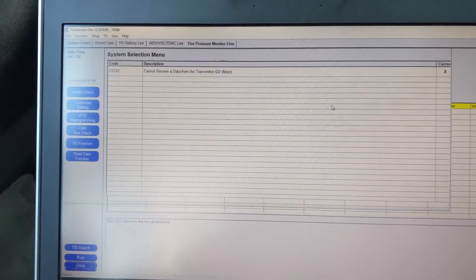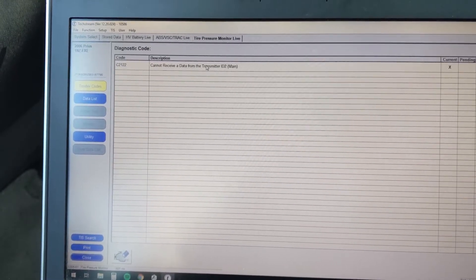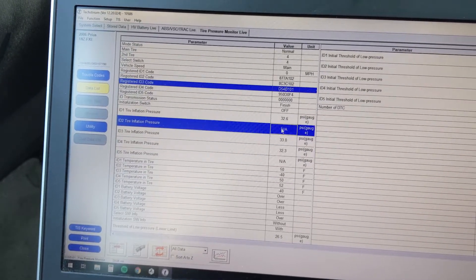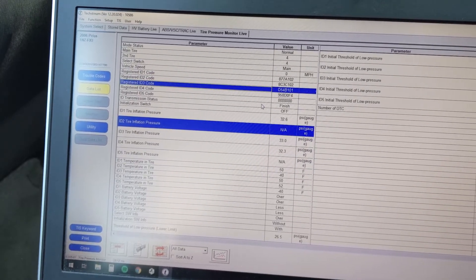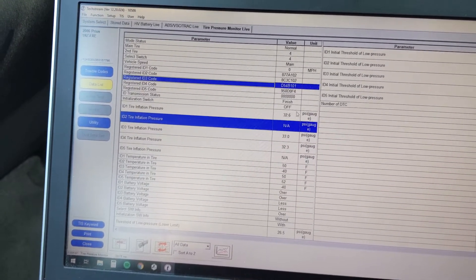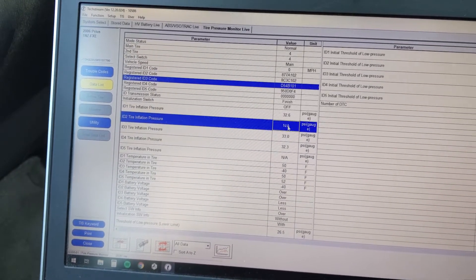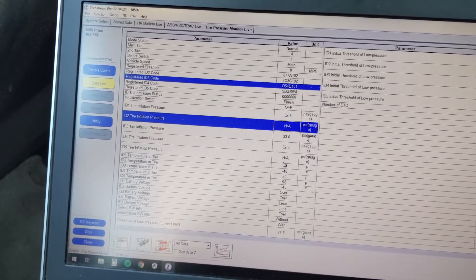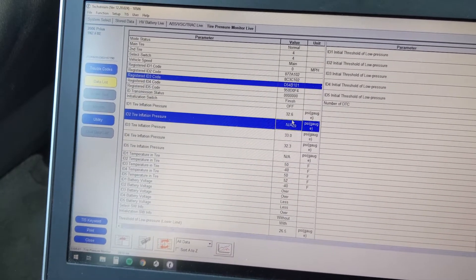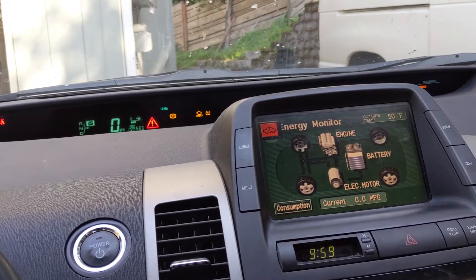The tire pressure sensor light is on, so let's look at that — those are annoying to replace since you have to pull the tire off. Cannot retrieve data from transmitter ID2. All the other sensors are doing good except for that one, which isn't showing up. Probably going to have to get that replaced, but it doesn't cost that much. My goal is to get all the warning lights off the dash.